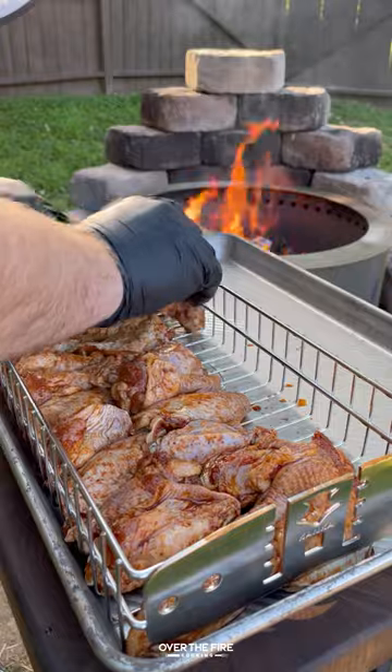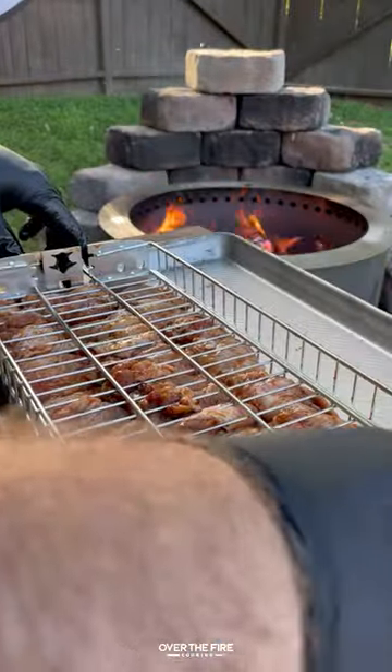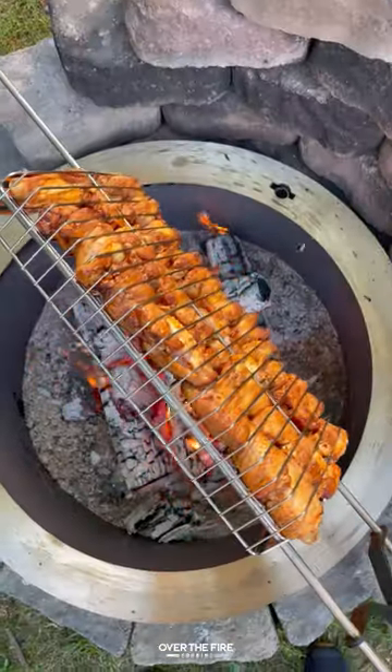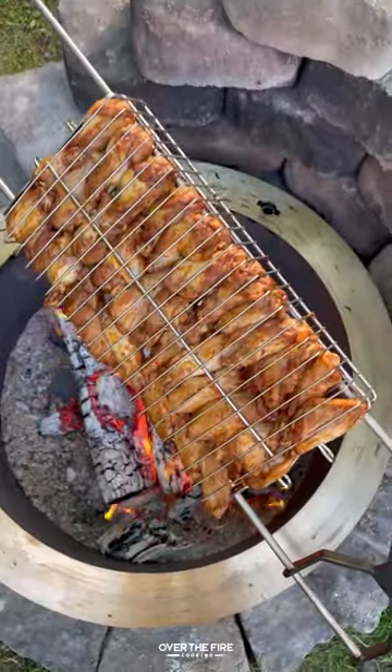Then we're going to place them into a rotisserie grilling basket, secure them, and cook them over medium-high heat for about 20 to 30 minutes until they reach about 175 degrees internal temperature.